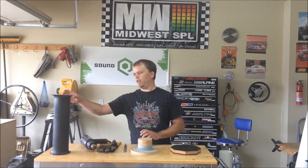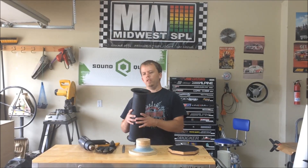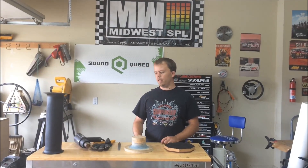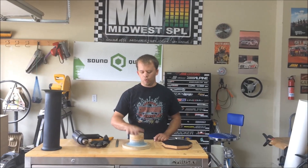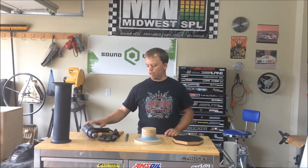Alright, what's up guys, it's AMI Customs here. I want to show you how to make an aero port like this. This is actually the first one I've ever built, and this is what I did to make that port — and it's out of one single piece of PVC. It's not a flare and then a pipe glued in there, it's just all one piece.